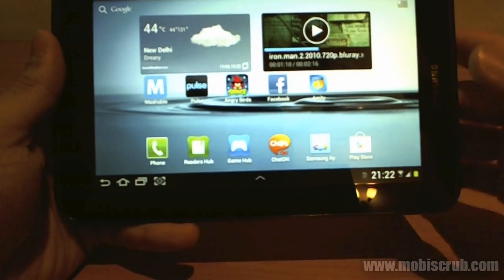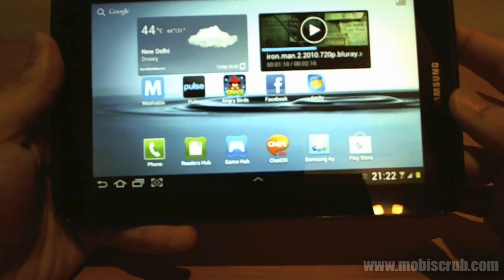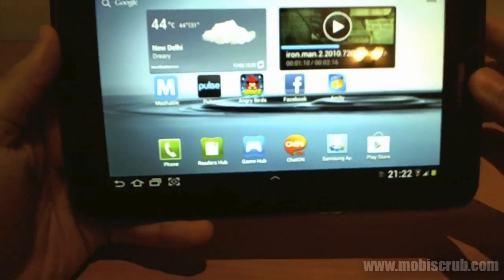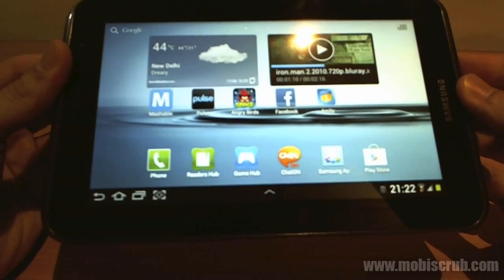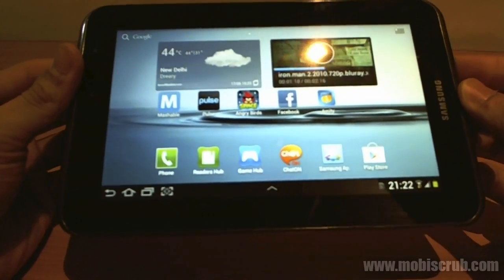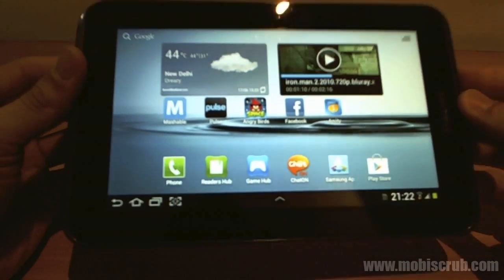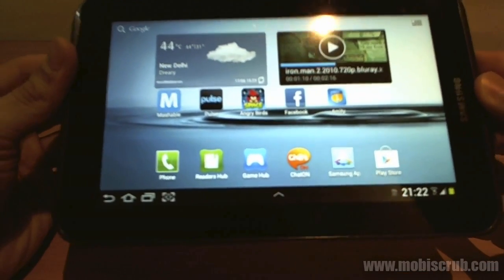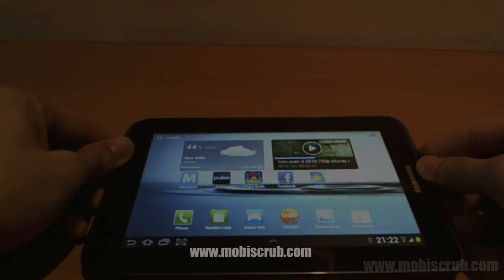It's great for its price and it does the job very well. I would definitely recommend this device to people who are interested in a tablet and are not looking for something big — this is the tablet to own. There will be more videos about the camera, hardware, body, design, and the browser in detail. So look out for those videos, do read the review — it's uploaded on the website. Please leave any comments, questions, or queries you might have about this device and I would do my best to give you a suitable answer. Thank you.